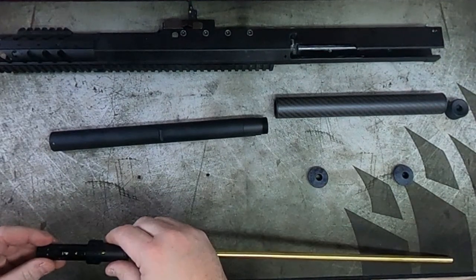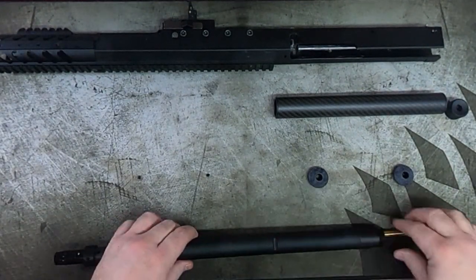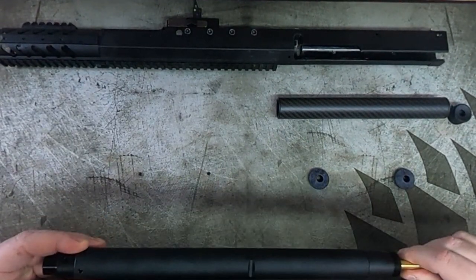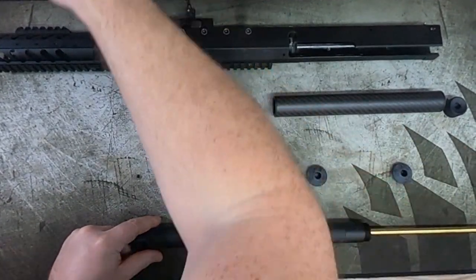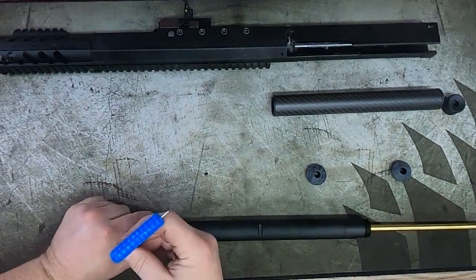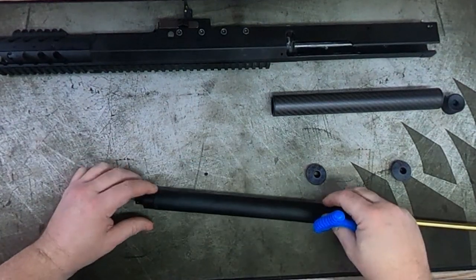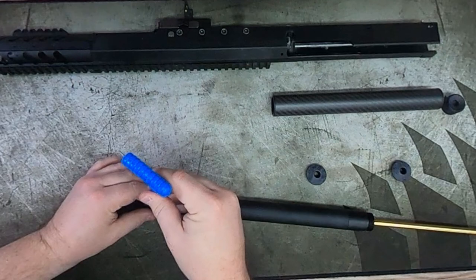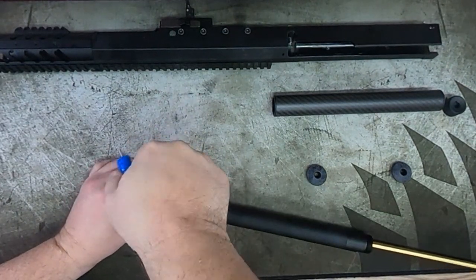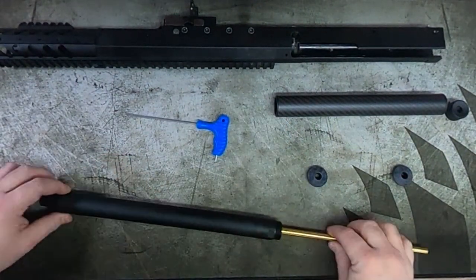Now we're going to move on to installing the outer barrel. We've previously done a video on the fast hop installation — it's a simple thing to do, especially with the version 2 chub knob which also aids in alignment. Put the collar on first, then slide the outer barrel over the top of that — there's a divot which aids barrel locking. You'll see a schoolboy error I make in that it's not facing downwards. With all the new A2 barrels these are connected via two 2mm grub screws — just make sure they're flush with the outer barrel, otherwise they'll cause damage when reinserting the outer barrel.